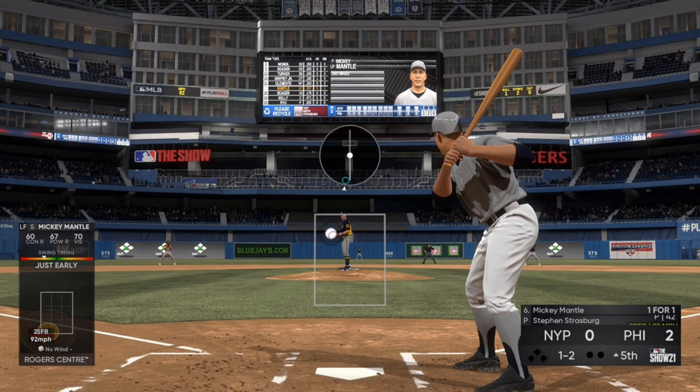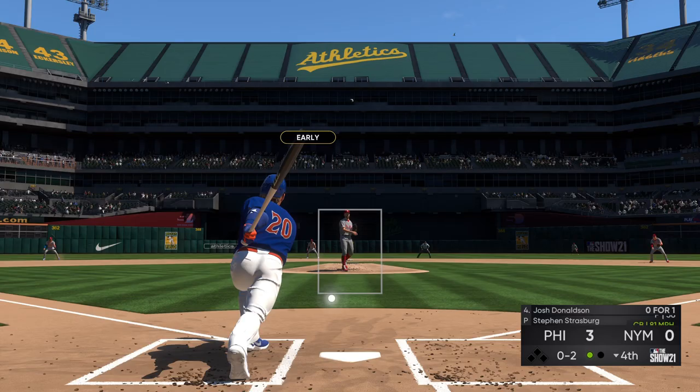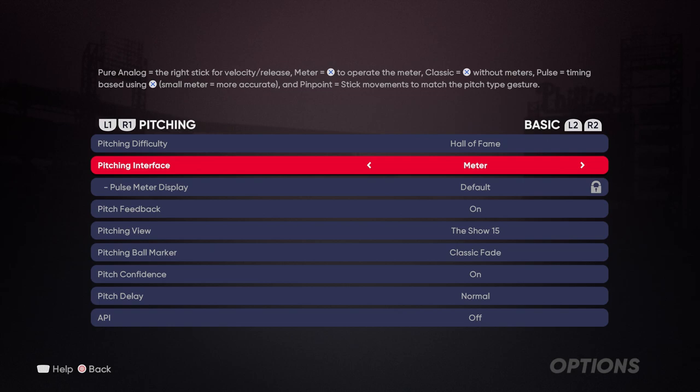With pinpoint pitching adding a higher degree of difficulty with the best accuracy for your pitches if you master it. Classic relies most on ratings but you're simply pressing the pitch button. Pulse is the easiest while still adding some kind of user input, while the default meter, while needing obvious user input, can have you wondering about pitch location as well. Head into practice mode and see what interface you're most comfortable using, and if you want a more detailed explanation on each, click the link above.